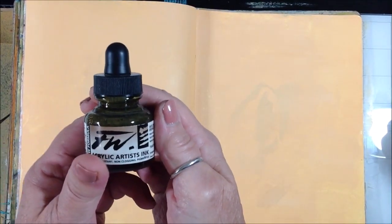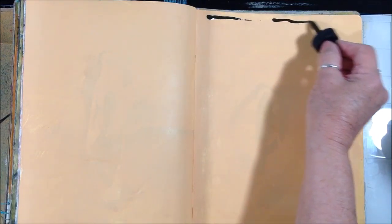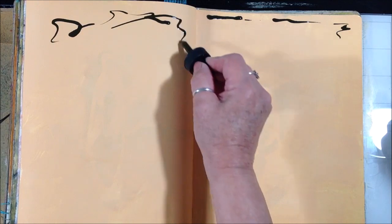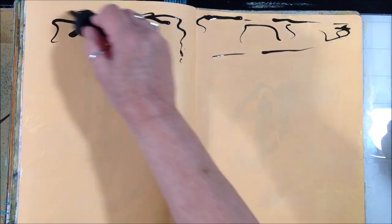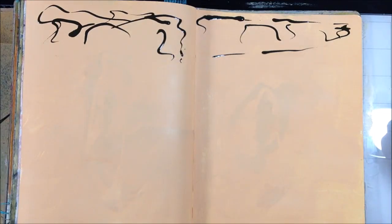Now I'm going to go in with some acrylic ink in antelope brown and I'm going to just spread some randomly across the top of each of these pages, and then I'll hit it with a spray of water from my fine mist sprayer — get it pretty wet and get it moving.